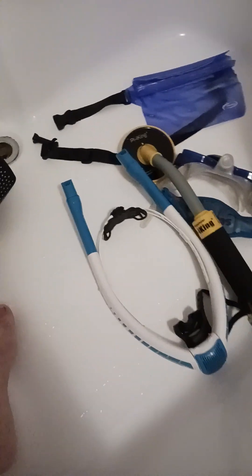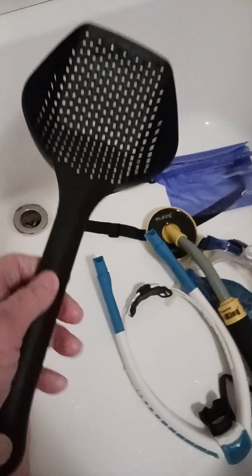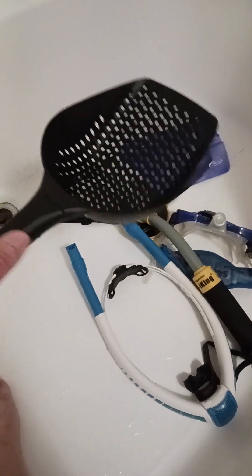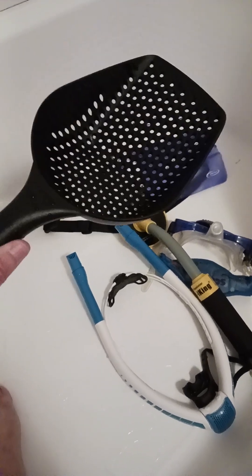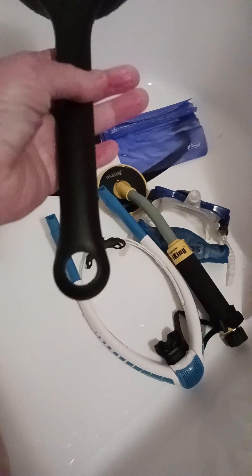I'm doing a little gear review — I'm in the bathtub where I rinsed out my stuff. This is a little sand scoop I got over in Venice Beach, Florida. It's used for scooping up sand from the bottom and putting it in a sifter to find shark's teeth. I used it for underwater metal detecting and it works really good — it's just a little plastic scoop.